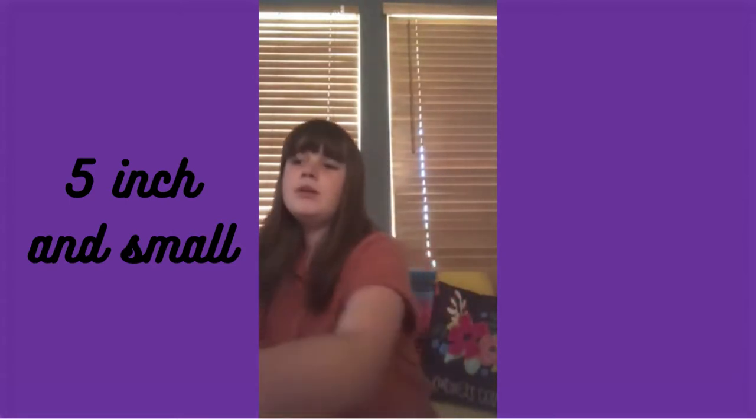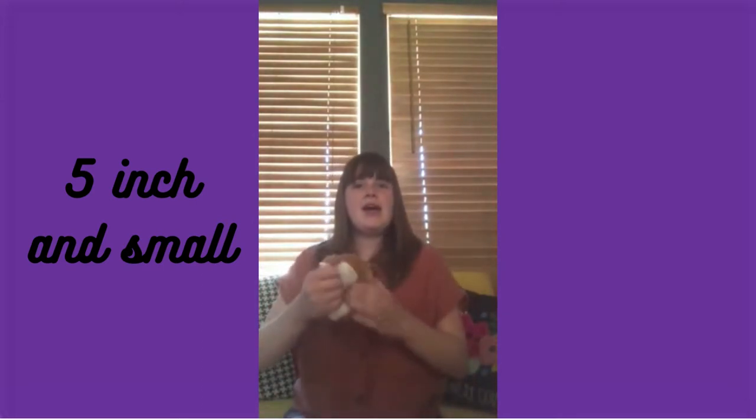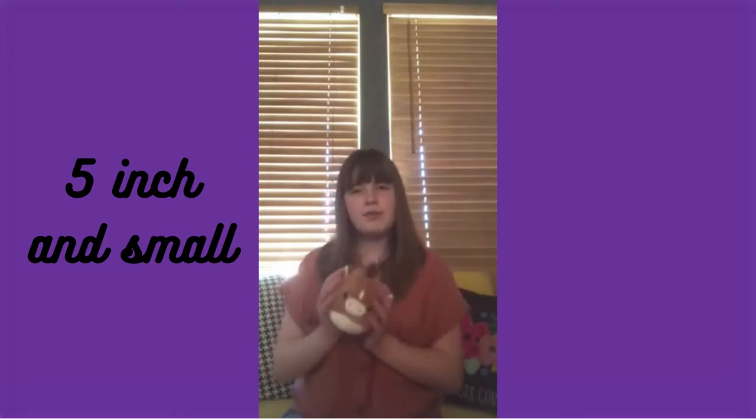We're going to start with the smaller sizes, like the five-inch, and a couple other little stragglers that aren't a specific size. So my first five-inch Squishmallow is Rosie the pig, who actually flips into Harry the horse. I'm not a huge fan of the flipmallows, but this one is nostalgic for me — it's one of my earlier Squishmallows.